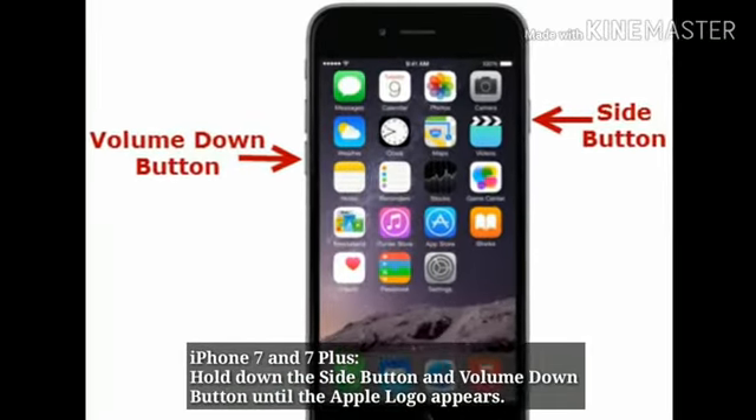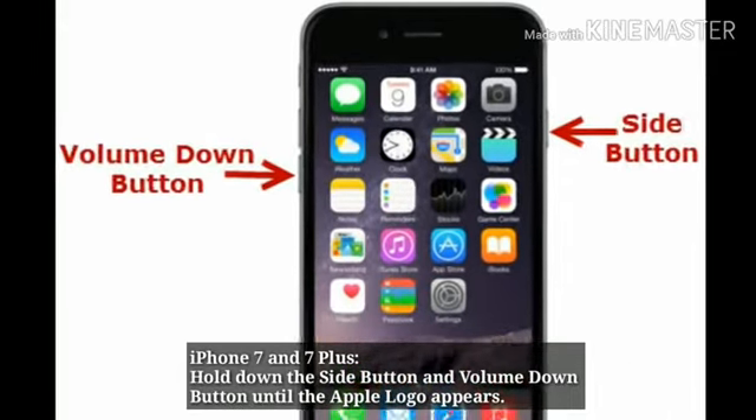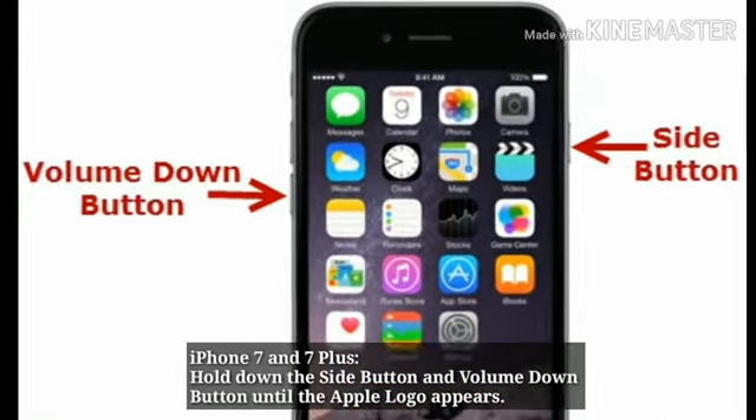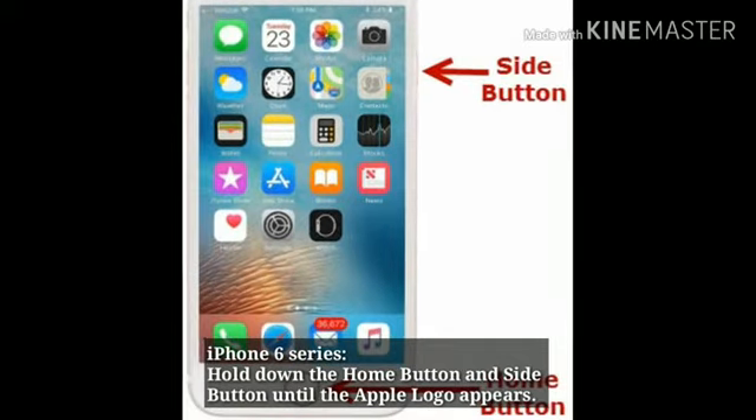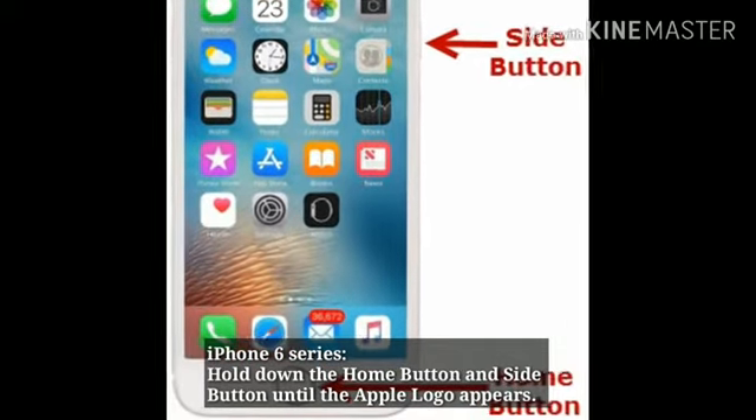For iPhone 7 and 7 Plus, hold down the side button and volume down button simultaneously until the Apple logo appears. For iPhone 6 series, hold down the home button and side button simultaneously until the Apple logo appears.